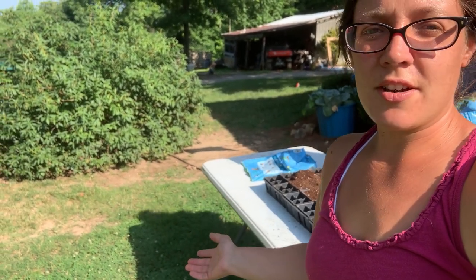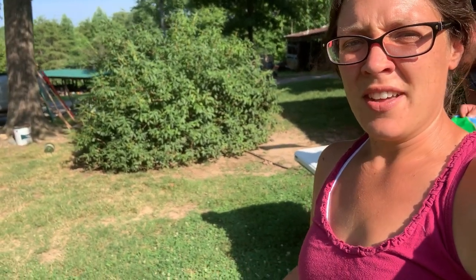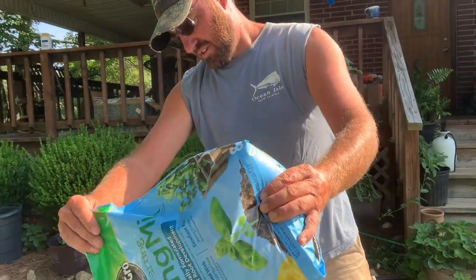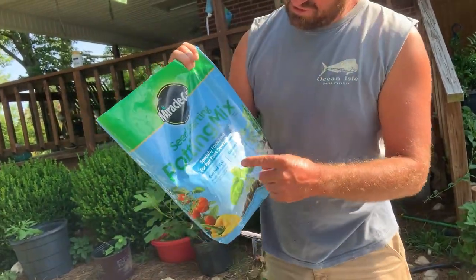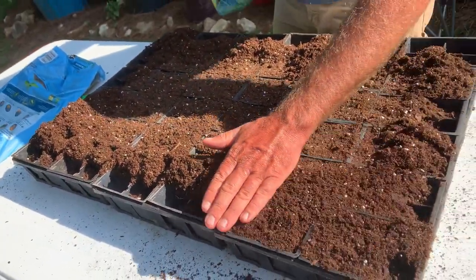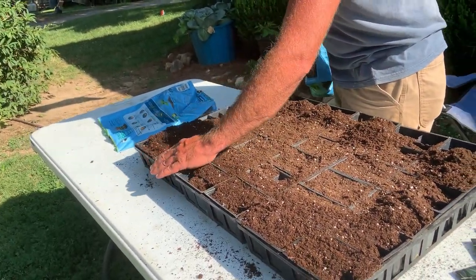The good thing about starting seeds this time of year is you don't have to worry about grow lights and all that stuff — you just set them outside. When you're starting seeds, you want to make sure you have a real fine mixture. Your soil needs to be a seed starting mix. It's real fine so that small seeds can make good soil contact and germinate the way they're supposed to.